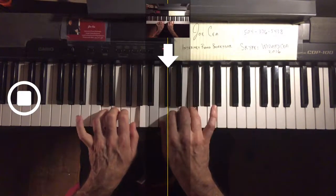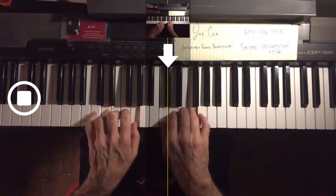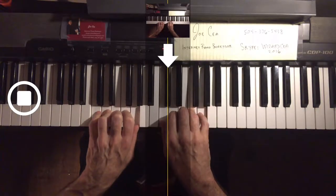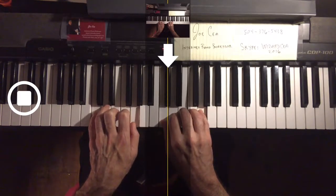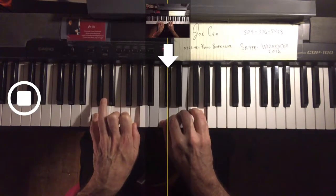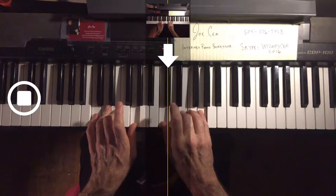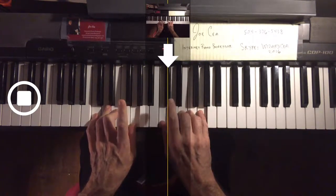Now single note push-ups. Pinky in the left, pinky in the right — C in the left and G in the right. Try to do these and get up to 100 times, picking the finger up as far as you can. Then the D, keeping all fingers down except the ones you're using to play, and really stretch. Third finger on E in both hands. Then F — second finger on the left, second finger on D.